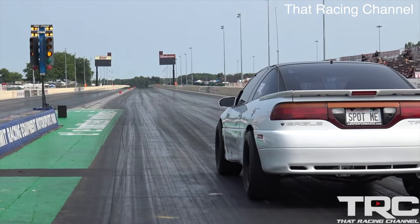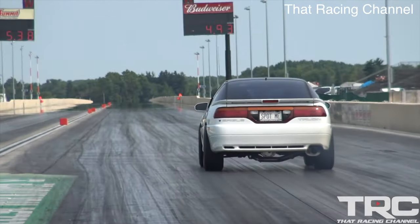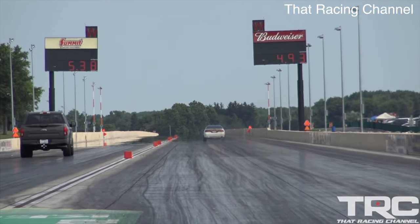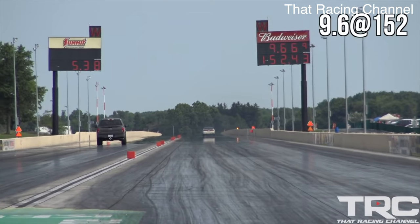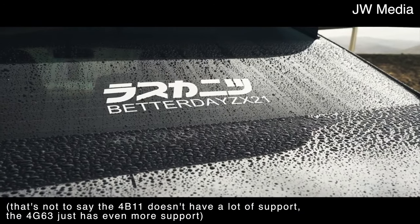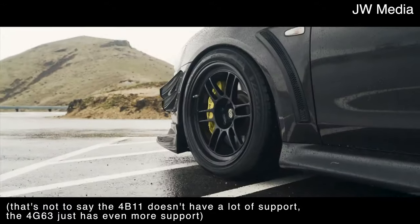At the absolute peak of high-horsepower builds, it would appear that the 4G63 is the better engine. With a massive aftermarket backing and decades of testing behind it, the 4G63 has simply proven itself more times than the 4B11T — but that doesn't necessarily mean it's the better engine overall. The 4B11 never really got the same love or aftermarket support, mostly because it was only used in two applications — the Ralliart and the Evo 10 — and only for a very short time. A lot of aftermarket companies didn't really have a reason to pursue producing 4B11 parts when they could produce 4G63 parts, which had a larger market share.